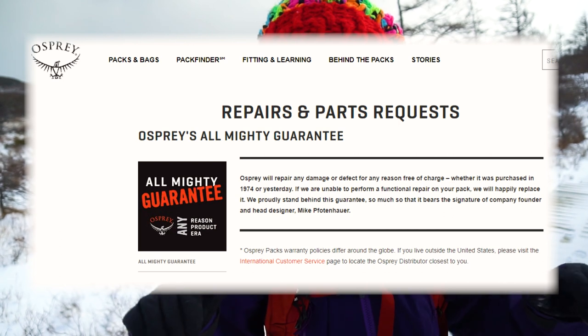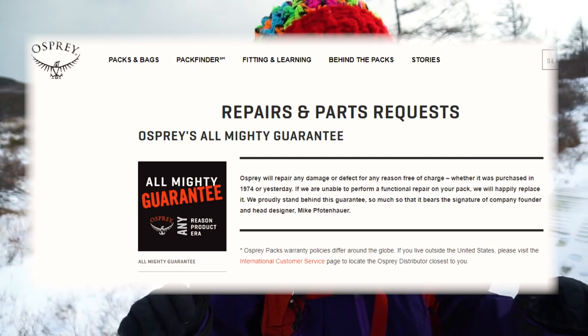The great thing about Osprey backpacks is that they have the Almighty Guarantee — and I didn't make those words up, that's actually what they call it. That means that if you damage your backpack for any reason whatsoever, they will replace it or repair it at no cost.